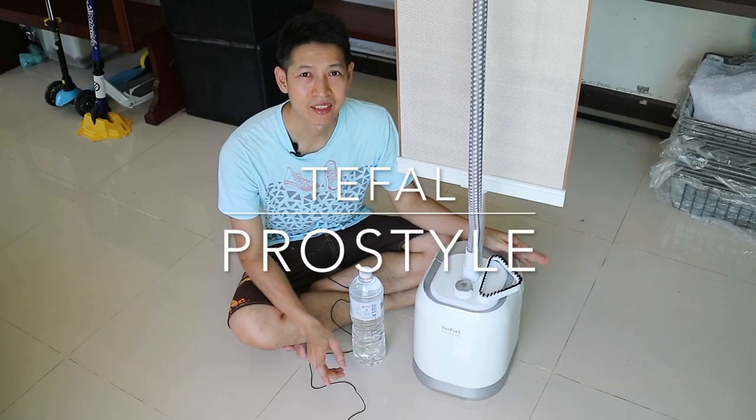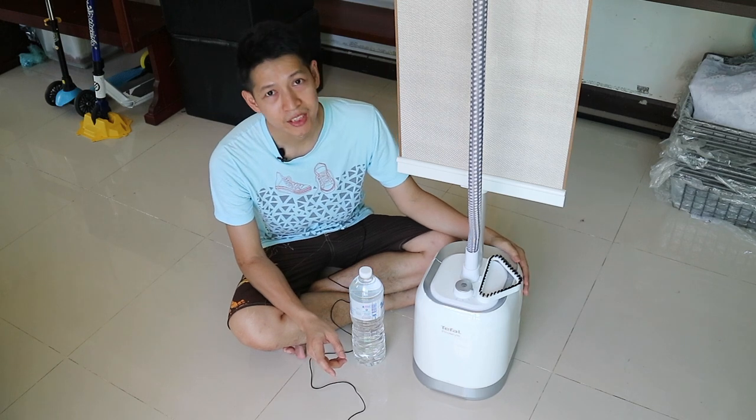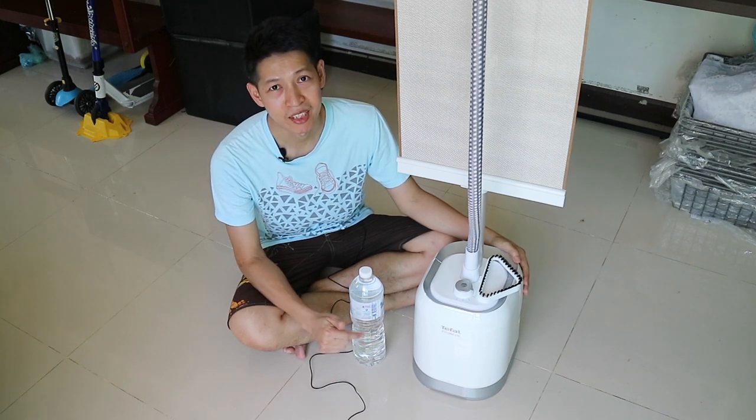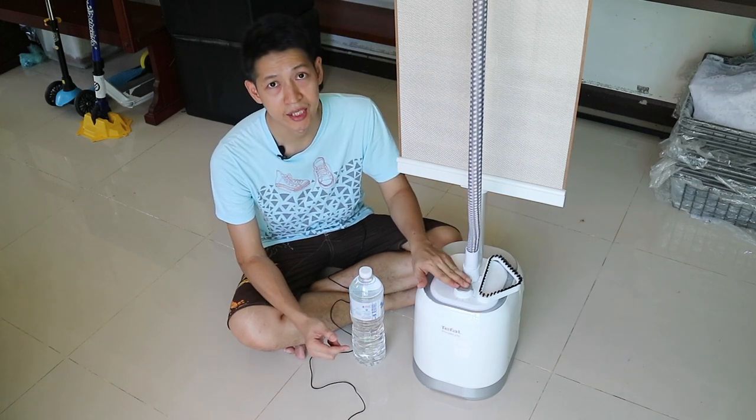Hello, this is the clip of this video that I have implemented using the T-File technology. I feel like I have a lot of confidence in the quality of the T-File system.